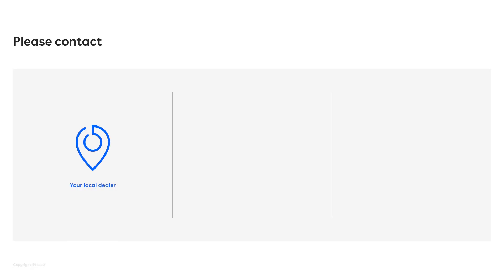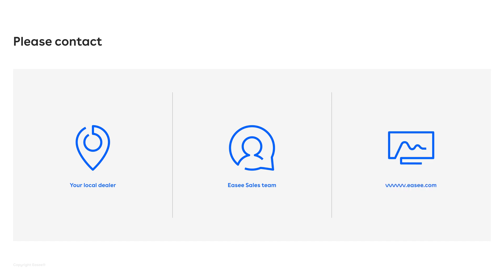And that was all we had time for today. Thank you for your time. Where can I buy this amazing product? You can contact your local dealer. You can also contact the EC sales team if you have any questions. And of course, we have EC.com, our website, where you can find even more information. Thank you for watching and we will see you soon.